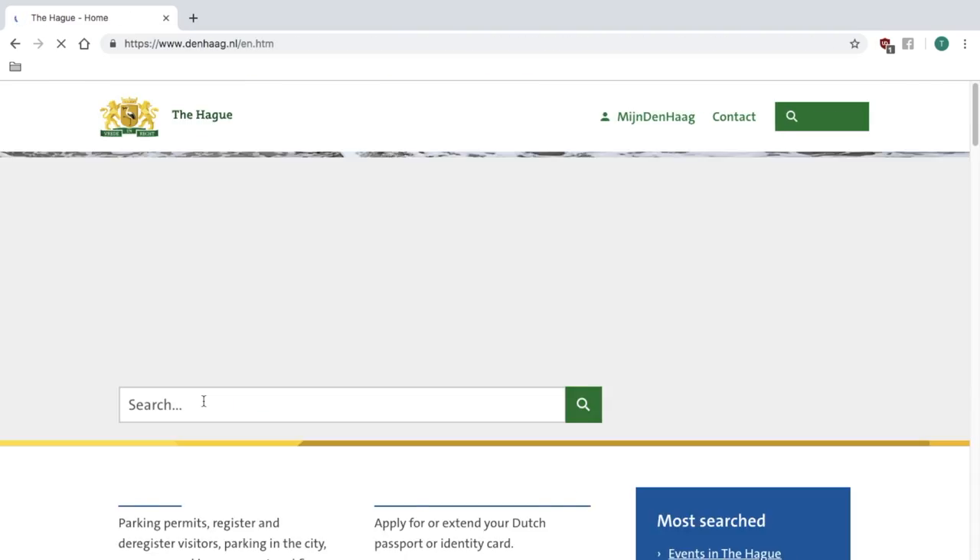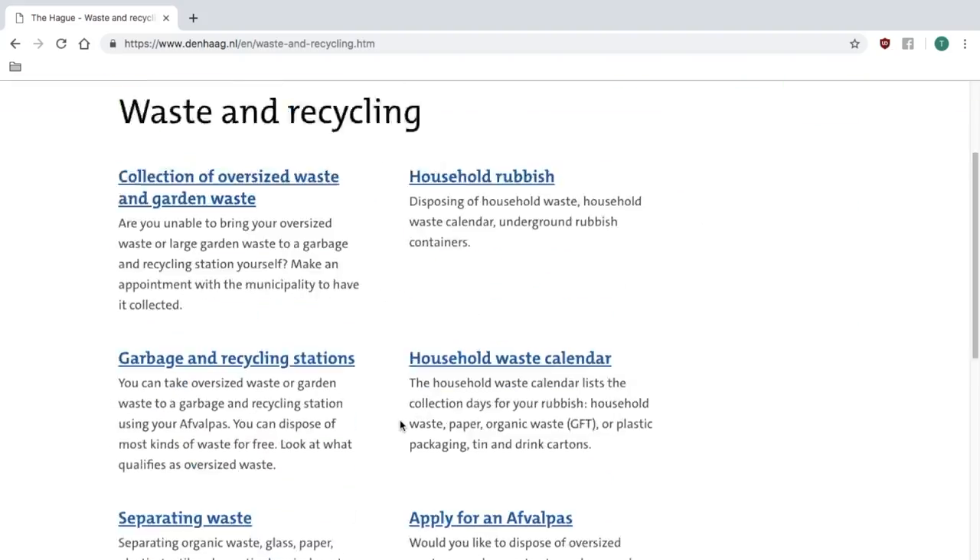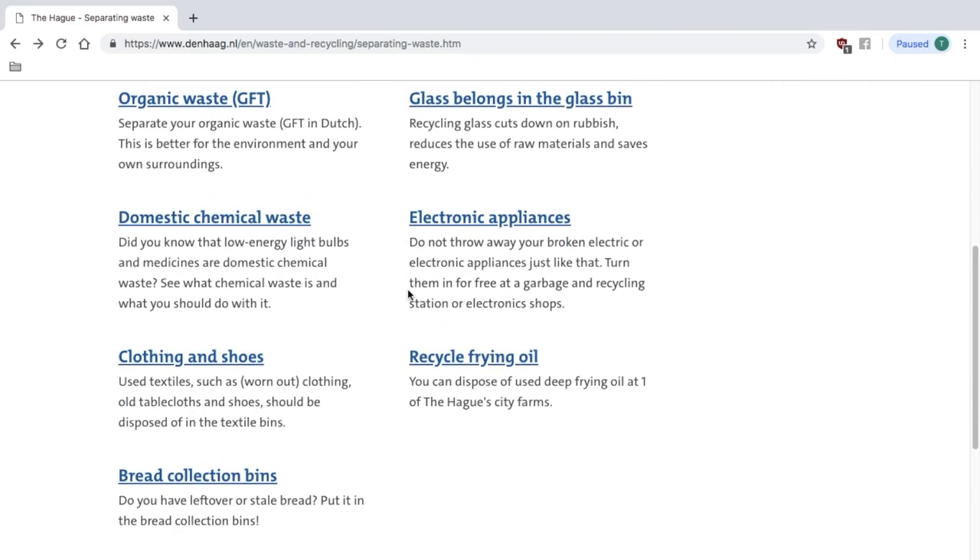For more information on what can go in the bins and what can't, go to the Municipality of the Hague website, where they have information on how to recycle other products, such as textiles, chemical waste, or any electronics.